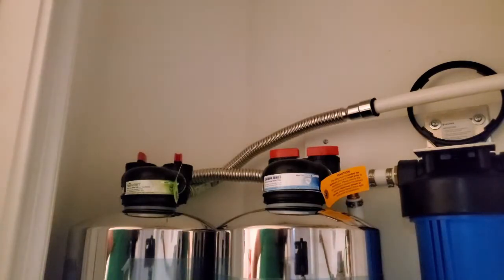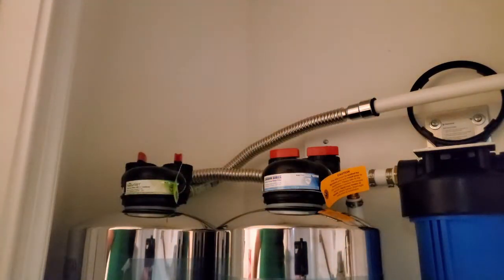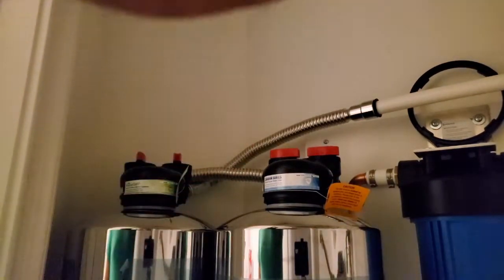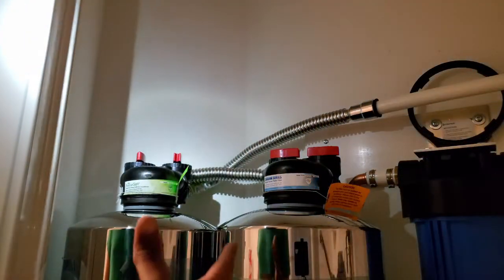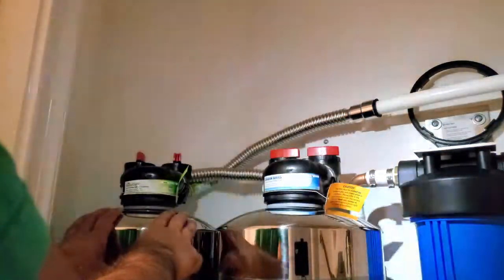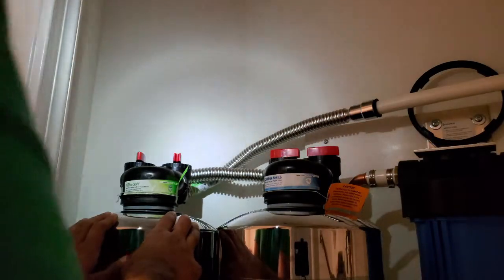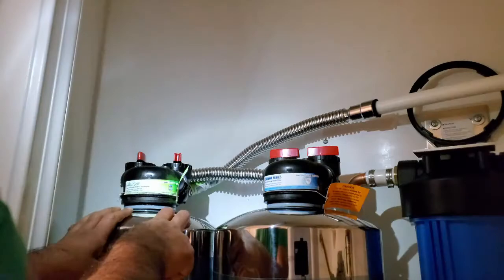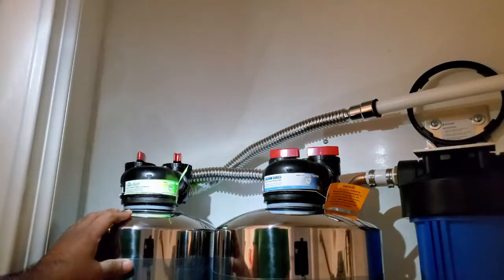Now we're going to crack open the flow valve again on both the in and out. We'll go upstairs and open up the closest faucet to start bleeding all the air out of the water softener and conditioner. Once you've opened the closest water valve and bled all the air out — no more air coming out of your faucet — go ahead and shut off the faucet. The softener is now filled and needs to soak for 60 minutes. Check periodically to make sure there are no leaks. The manual says you can switch this back to bypass if you need to restore water to the house.